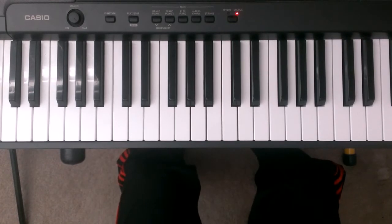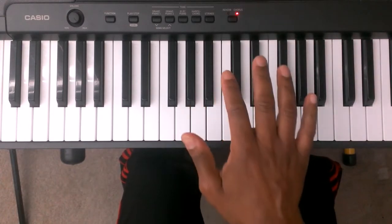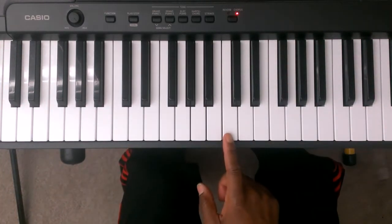Okay, we're going to start off by giving the fingers to the hands the numbers. On the left hand, this is finger one, two, three, four, five. On the right hand, this is finger one, two, three, four, five. And here's the middle C, one octave down from middle C.